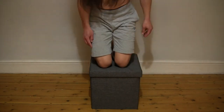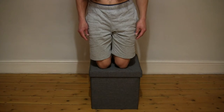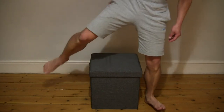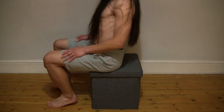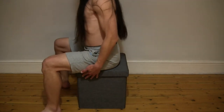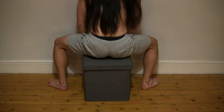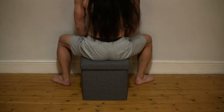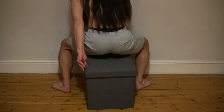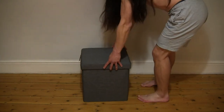Let's try kneeling on it. My full weight of about 74 kilos is fully supported on this ottoman. Just giving you various perspectives as to the size and sturdiness of this ottoman.